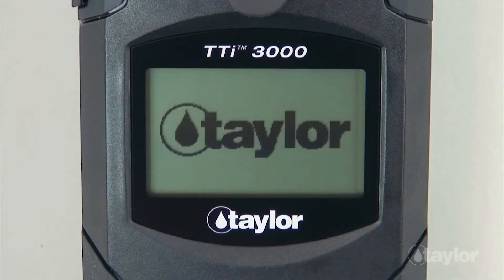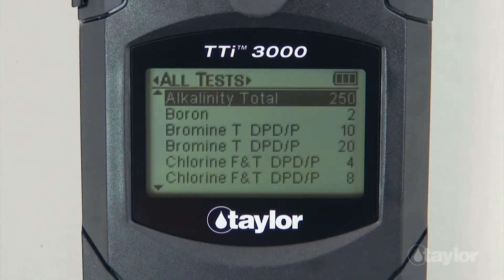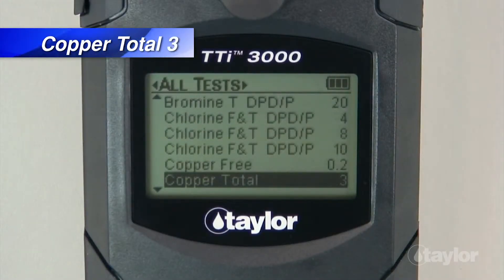Press the Power button to turn on the colorimeter. Press the Main Menu button and select a test menu: All Test, Recent Test, or Favorites. For this demonstration, we will select the All Test menu, which contains a list of pre-programmed Taylor tests. If you have added the Copper Total 3 test to your Favorites menu, it can be found there also, or in the Recent Test menu if it's a test you have performed within your last 10 procedures. Scroll down to locate the Copper Total 3 test, then press Enter.